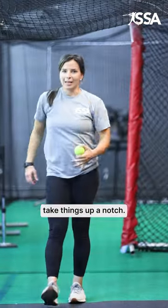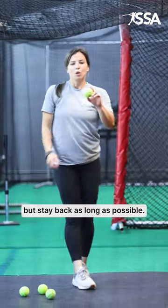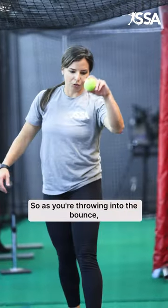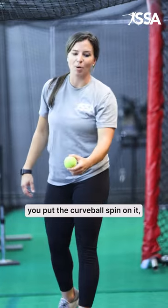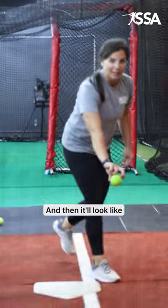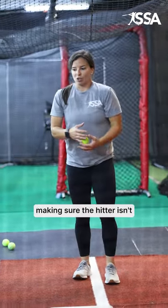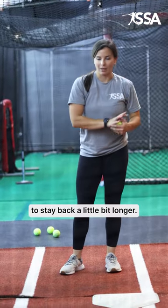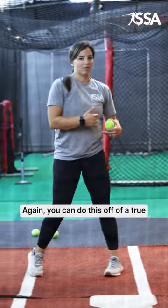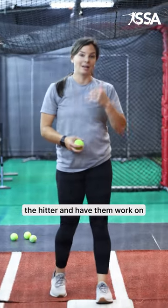If you really want to take things up a notch and challenge the hitter's ability to not fall into their front foot but stay back as long as possible, you're going to put a curveball spin on the ball. As you throw into the bounce with that spin, the ball will bounce and then look like it's moving across the plate. So not only are you working on keeping the hitter from falling into the front side, you're adding a movement challenge. You can do this off a true angle or a false angle to really challenge the hitter and work on their timing.